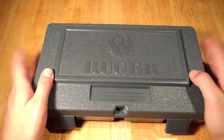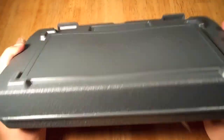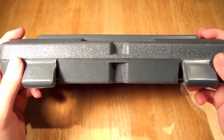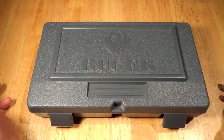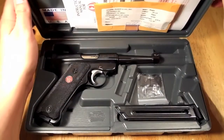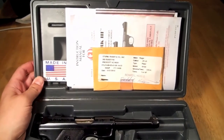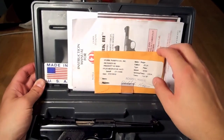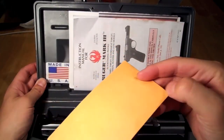He bought it new, so this is what you get when you buy it new. It comes in this nice hard plastic case. There's no lock on it here, unlike my M&P case or anything, so I don't think you can travel with it. Opening it up, on this side it has the test fire and the casing that was used.